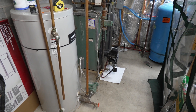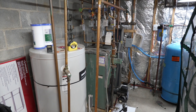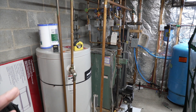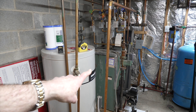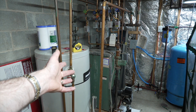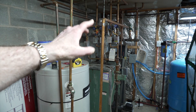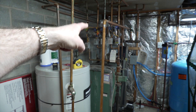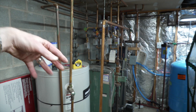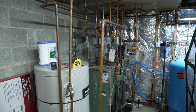The other way to do a system like this, if I were installing from scratch—which I might actually do when this thing craps out—instead of one circulator, you could have five circulators: one for each zone instead of five zone valves. The circulators control each zone separately. It's just another way of doing it. I think it's a better way of doing it, to be honest with you.